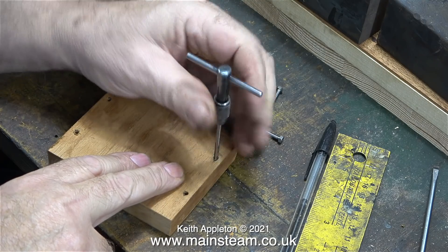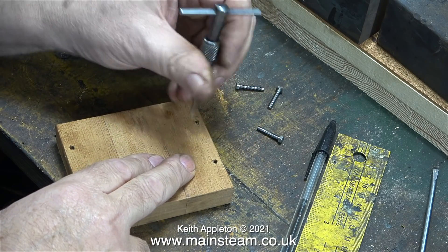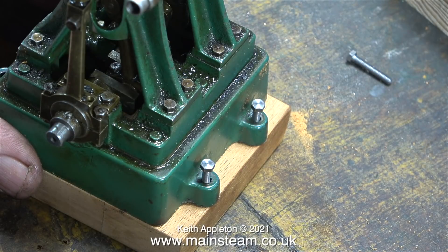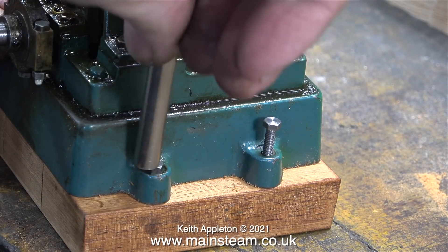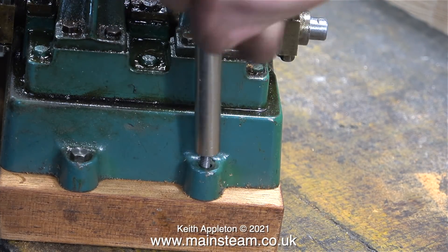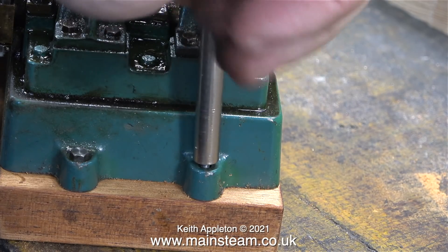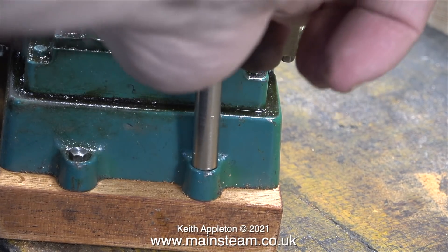By doing it this way, the threaded part will guide the bolt which will then cut its own thread in the mahogany, and this way the threads will be tight. It's perfectly acceptable to thread mahogany or any other hardwood to take standard bolts. You can make the threads even stronger if, before you fit the bolts, you pour some thin cyanoacrylate adhesive or superglue into the holes and then re-tap them. But these are plenty strong enough to hold this engine in position.